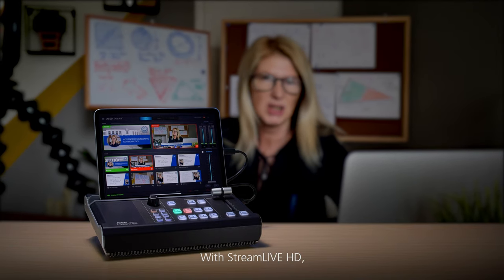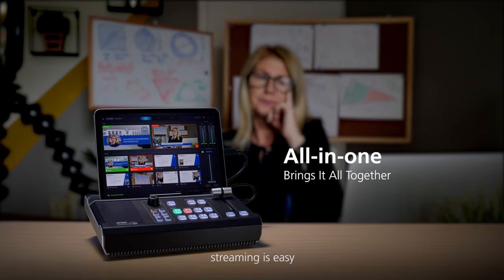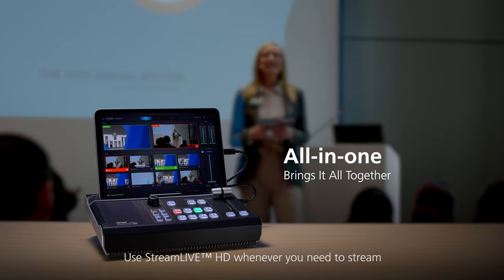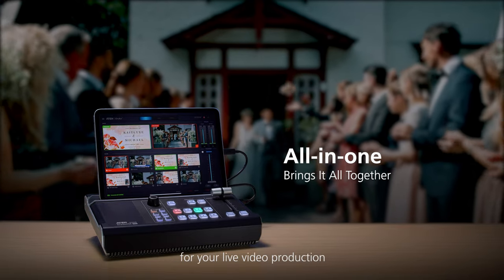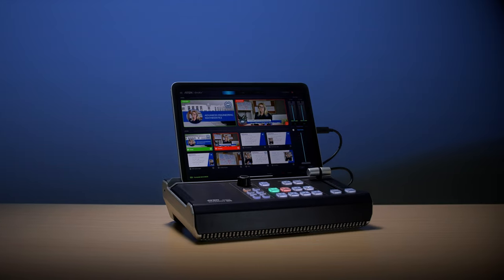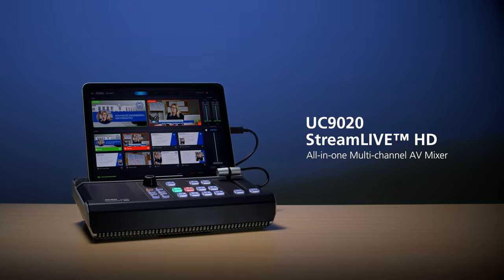With Stream Live HD, streaming is easy. Use Stream Live HD whenever you need to stream and it will become indispensable for your live video production.